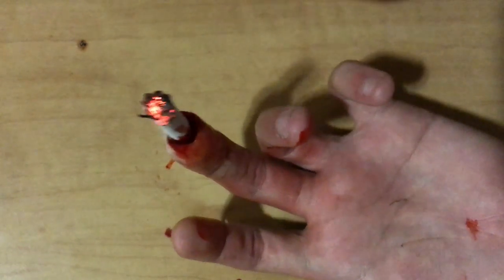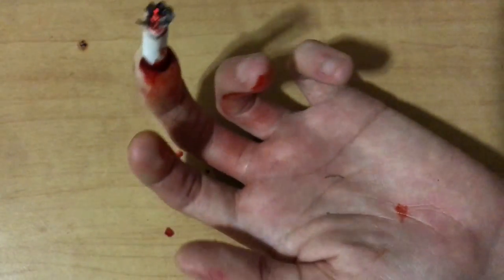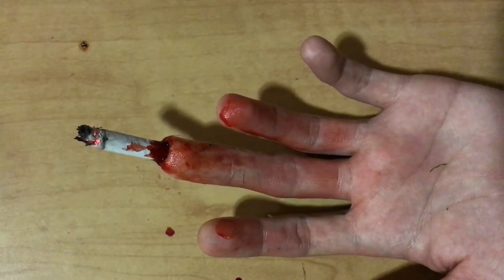Hi guys, welcome back to my channel. Today I'm going to be showing you how I did this weird cigarette makeup. First of all, I'm going to be taking some scar wax just like this.